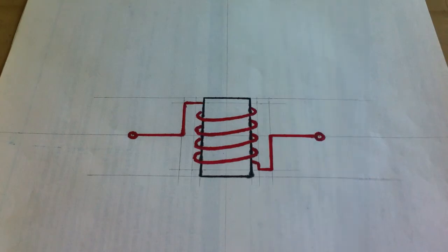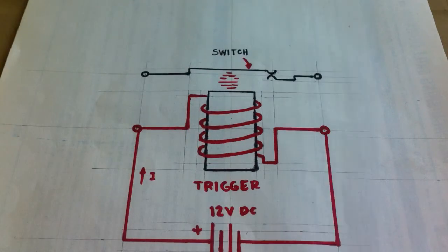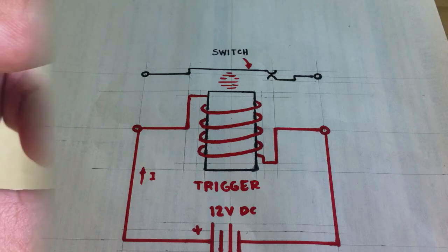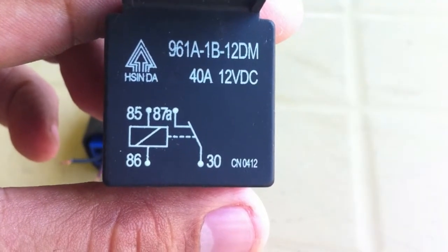When you apply a current to this coil, it magnetizes the metal, which then attracts a metal strip. The point of that metal strip comes in contact with another metal strip. The coil then is the trigger, and the metal strips is the switch, and the device is called a relay in this case.